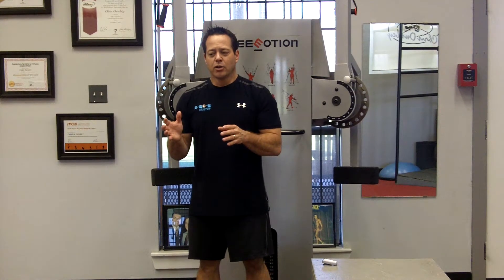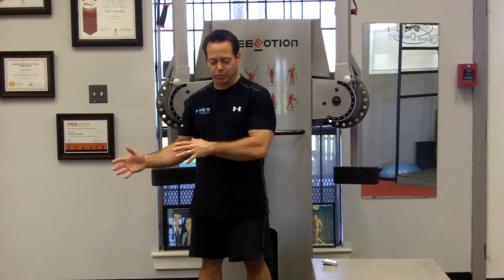Hey fellow golfers, this is Chris Oman with Chris Oman's Golf Fitness. Today we're going to go over something I've got a lot of questions on: what is the difference between a general fitness routine and a golf fitness routine? I just want to give you one example.